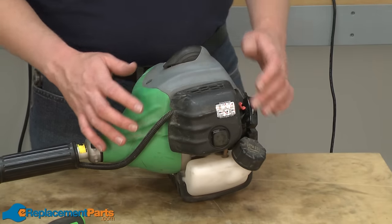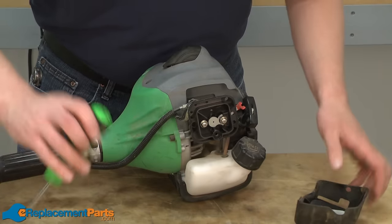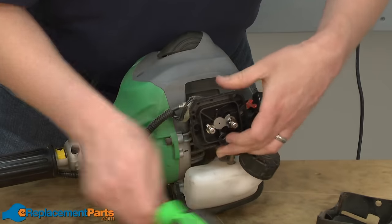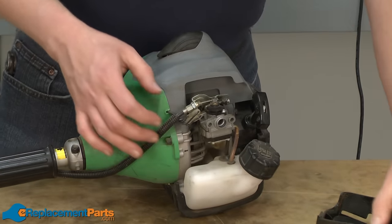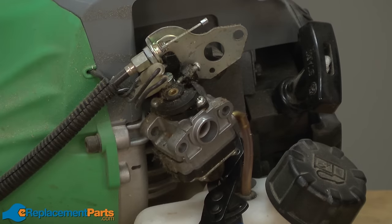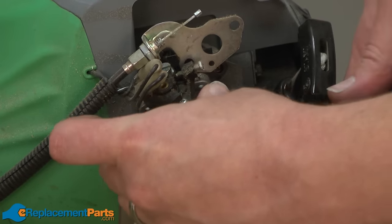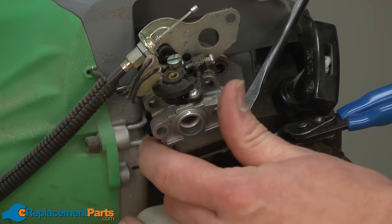Fortunately, this is an easy problem to fix, and we're going to show you how to do that in this video. I'll get started by removing the carburetor from the trimmer. I'll use a couple of fuel line clamps to clamp off the fuel lines, and then pull the fuel lines away from the carburetor.